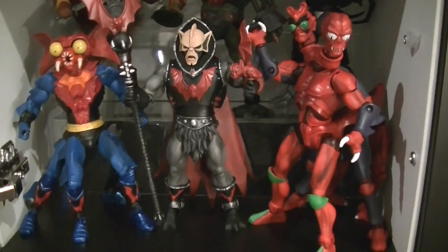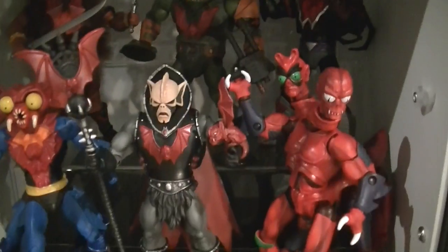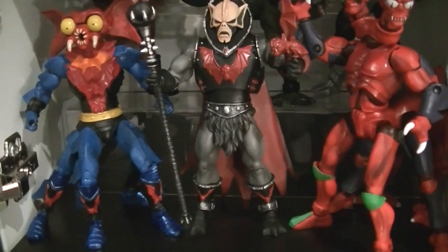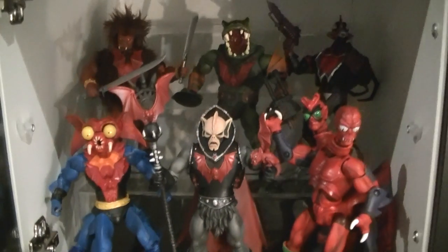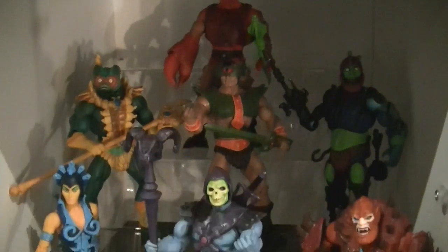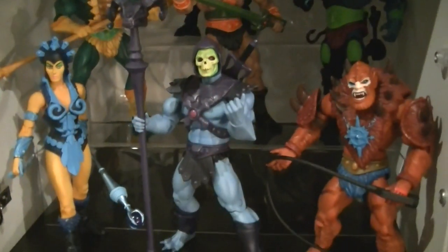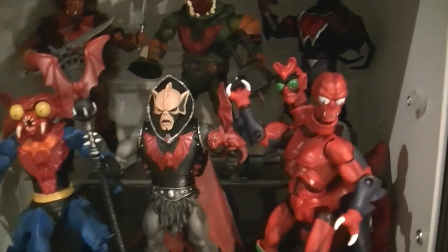All right, I've managed to squeeze him into the Horde display — Grizzlor, Leech, and Mosquitor at the back, and Modulok, Hordak, and Mantenna in front. Mantenna and Modulok are definitely the two best figures in the Motu Classics line in my collection. They look pretty incredible together. I'm missing Whiplash but he goes for crazy prices — the cheapest I saw was close to $150, so I'll be content with what I've got here.